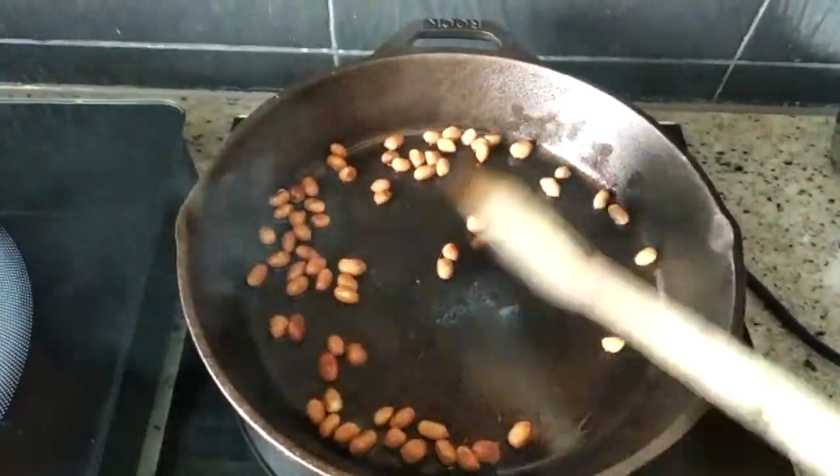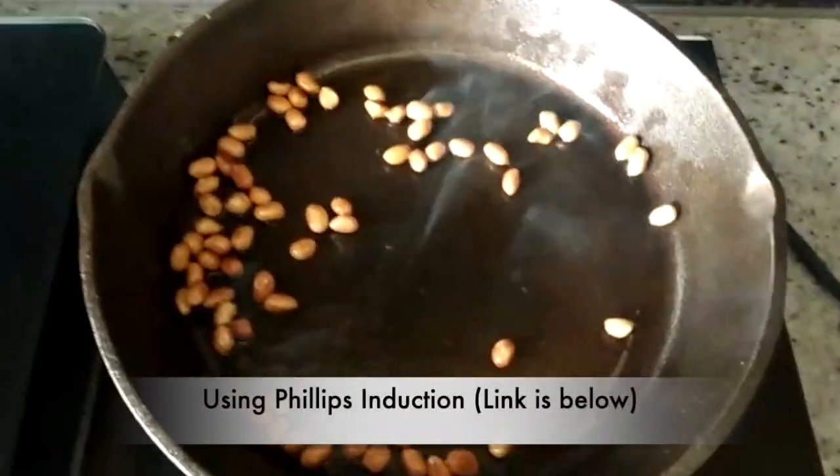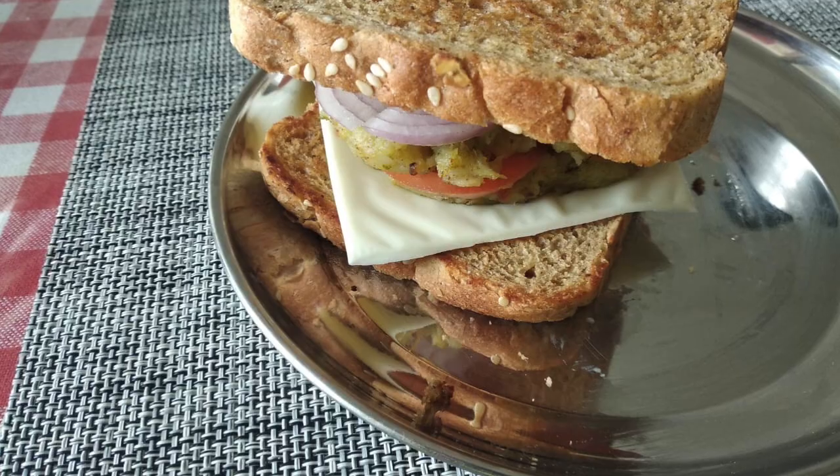But the pan is perfect for dry roasting. When you use it on induction, the heat is more concentrated in the center rather than distributed uniformly, so it will not heat evenly across the surface.